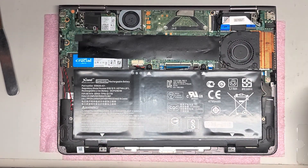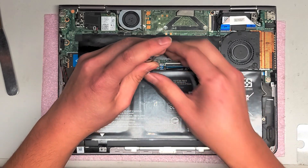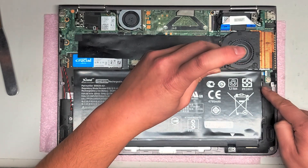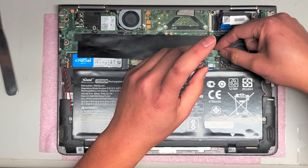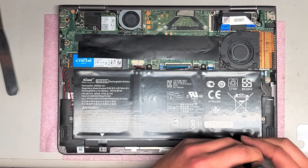I'm going to use the PH-1 or JIS-1 screwdriver to remove the screws for the battery. The speaker connector is right here and it plugs into this. These kinds of connectors you actually just pop up. So I'm going to remove these screws.